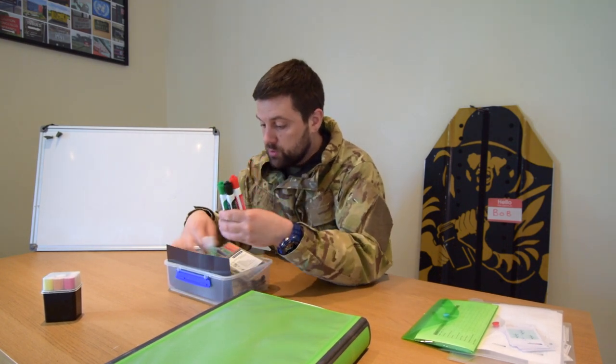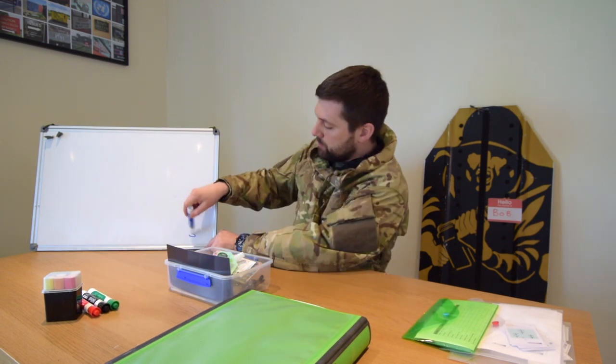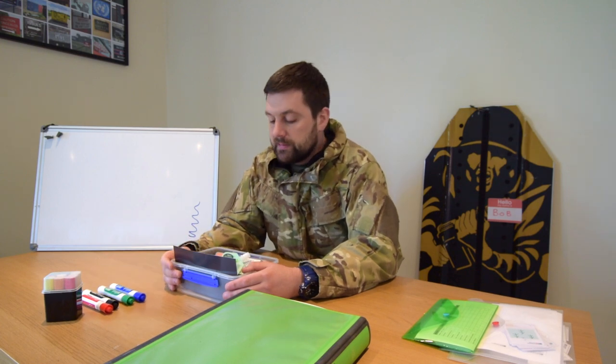Anyone who's worth their weight in gold will always carry about a pack of dry wipe pens. You can either go chisel point or bullet point. Just remember it really has to be thick enough that if you've got a class of 12 or 20 people in front of you, they can see without too much hassle. And obviously try to go for the usual selection of colours as well, just to make things a little bit more interesting.